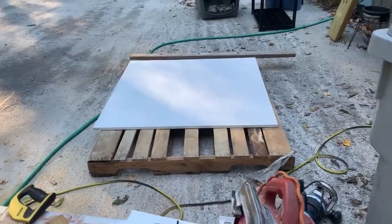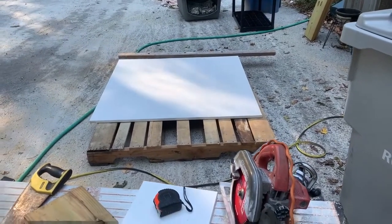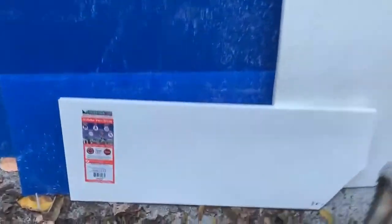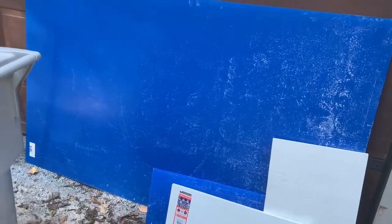Let me start by saying this is not a tutorial on construction — it's more a how-I-built-a-dog-door video. Basically I bought this three-quarter-inch plastic composite PVC material and also bought a big sheet of plexiglass, because it was just the most reasonable way to buy it.